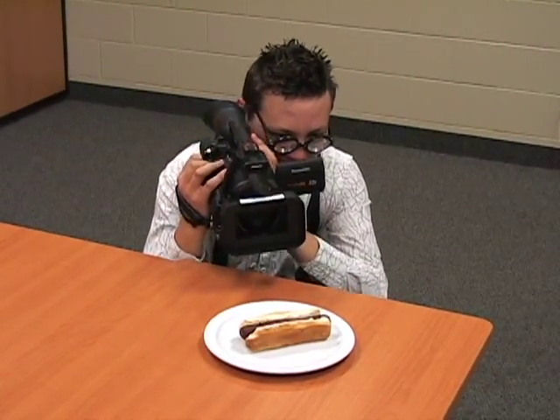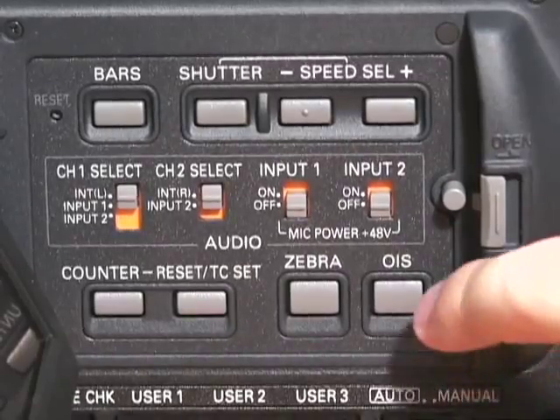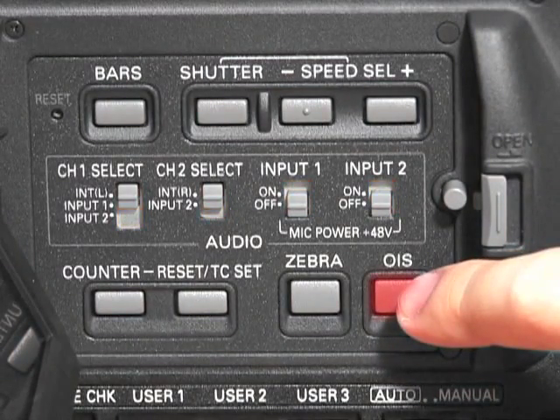Benji's footage appears shaky and unstable. Oh Benji, to avoid causing motion sickness to the viewer, turn on optical image stabilization, or consider using a tripod.